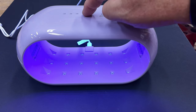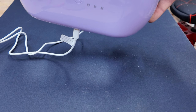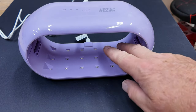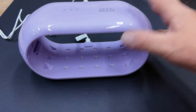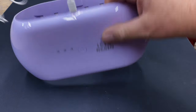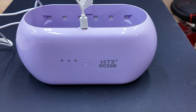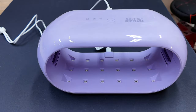Both halves have that timer mechanism. If you're doing a very small piece, you put the Perspex floor in and it'll do both sides of the small piece at the same time. It's one of the great products from Let's Resin. I'm going to put a link below the video for you to click on if you'd like one. Cheers guys.